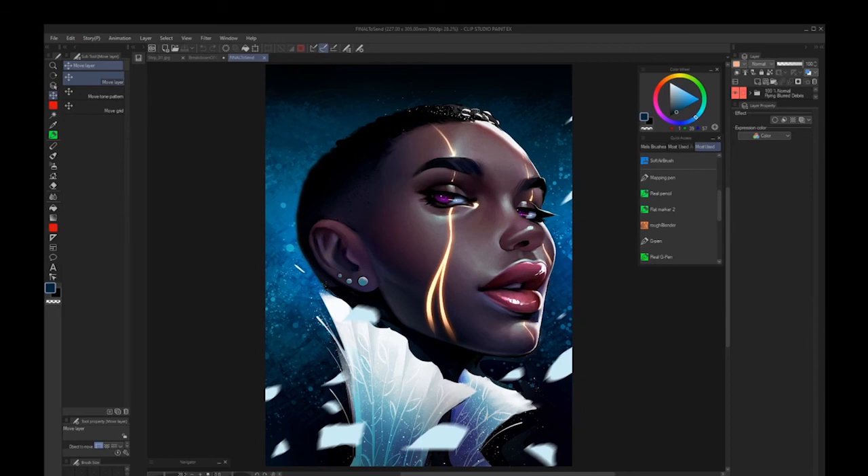That's pretty much it. I can't thank you enough for checking out this workshop. Hopefully it was something useful and you gleaned something from it. I had a complete blast creating this piece, and I'm super grateful to ImagineFX and Clip Studio for giving me the opportunity to do this. Keep on keeping on.